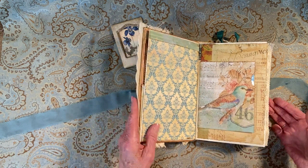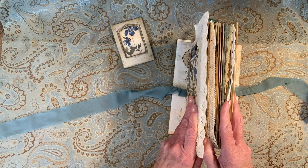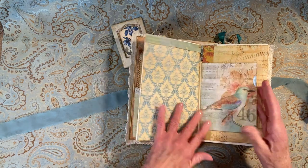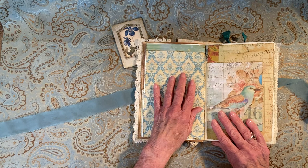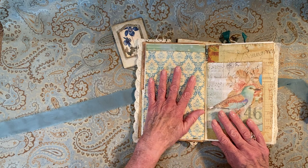I was getting this so full — it wasn't going to hardly even close if I kept adding more, which I could have. I did add a lot more than I had planned to. This one isn't really one to write on, but you could if you used a dark pen. I think it would be great for a photograph.